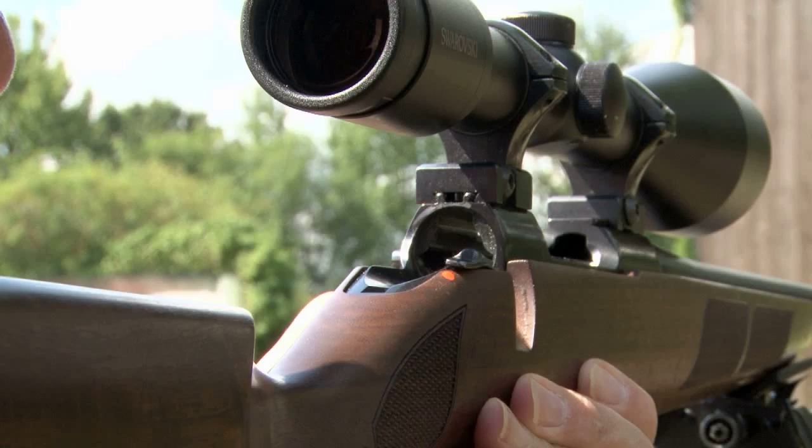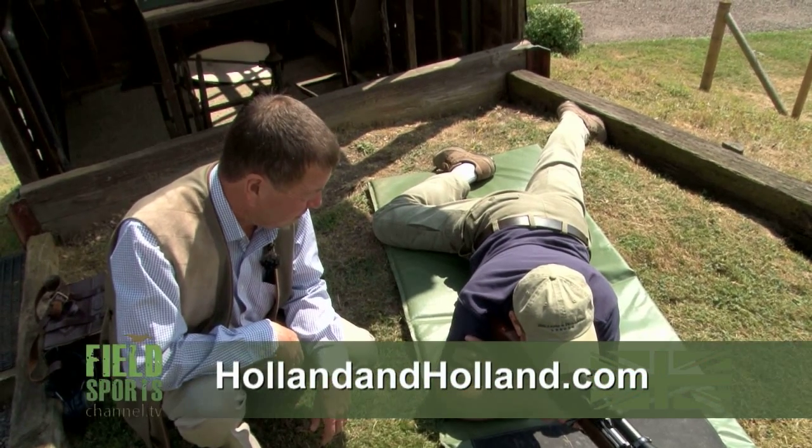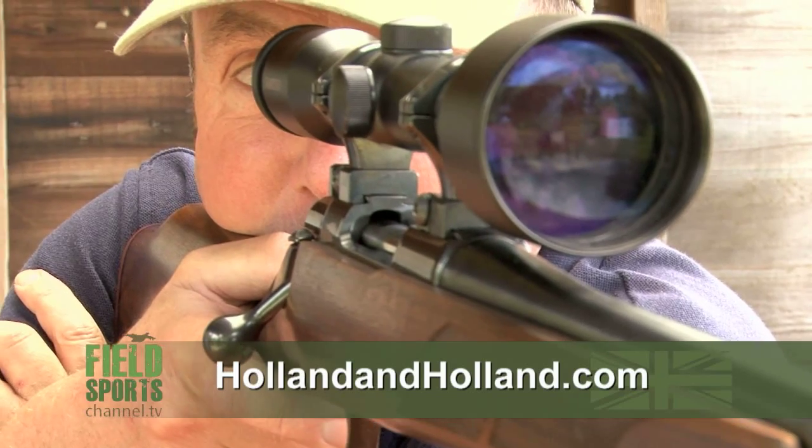While he is looking through there he will notice the rifling — the spiral effect on the inside of the barrel — which is what calls it a rifle as opposed to a smooth bore shotgun. If you want more information about the course, go to hollandandholland.com.